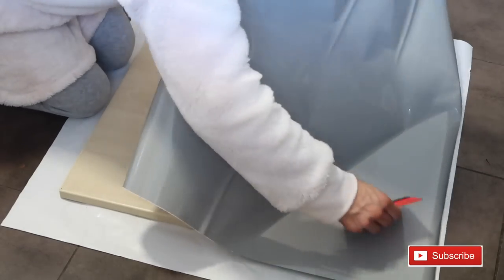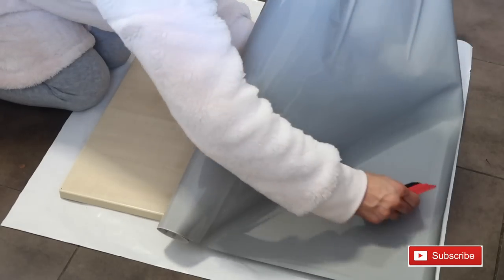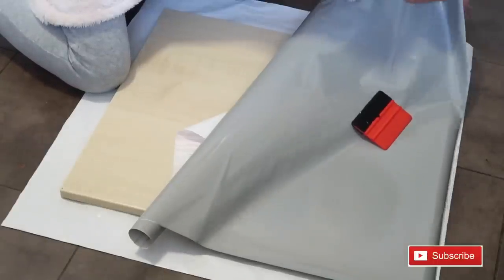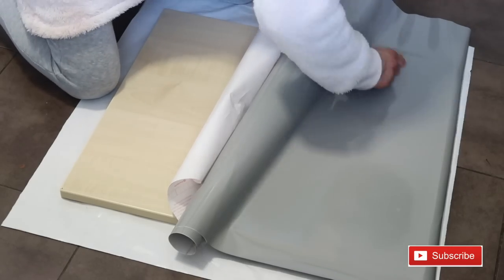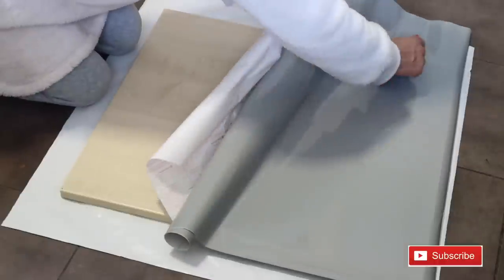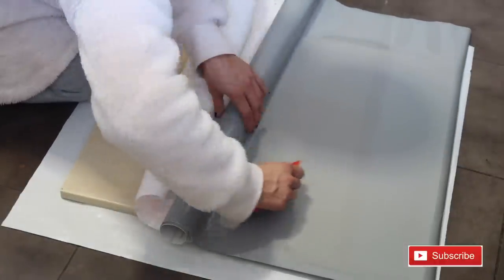Get the smoother and start to smooth working downward, a little bit at a time as you go. This is really easy because the smoother just makes it so much easier.